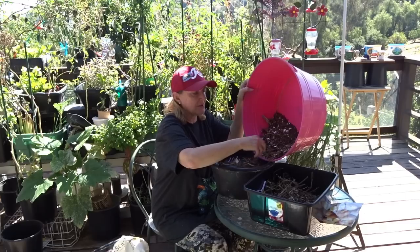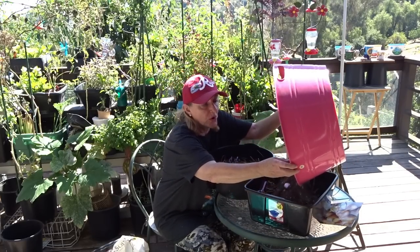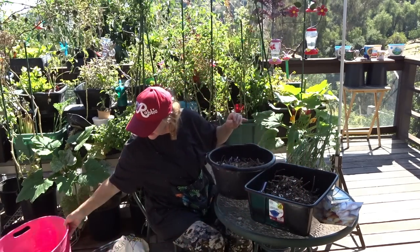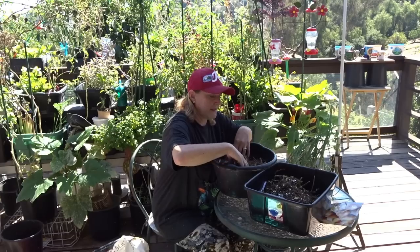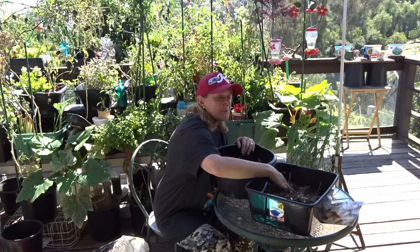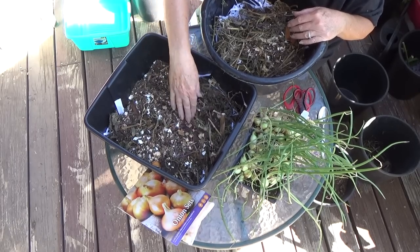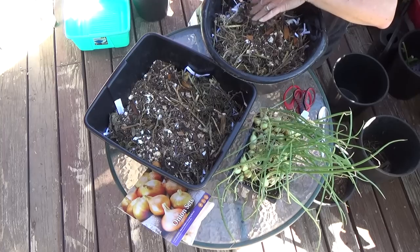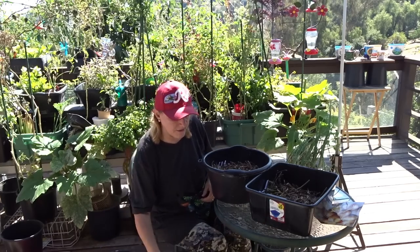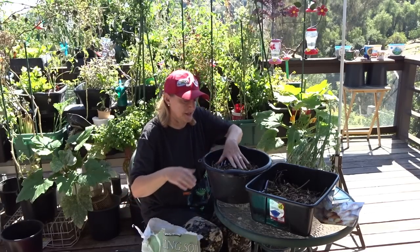I'll probably go into the garden and find some worms to add in. I'm going to top the rest with potting soil — and if you've got your own compost from your garden you can do that too. I got potting soil that I bought from a store that went out of business, so I'm going to put potting soil on top.